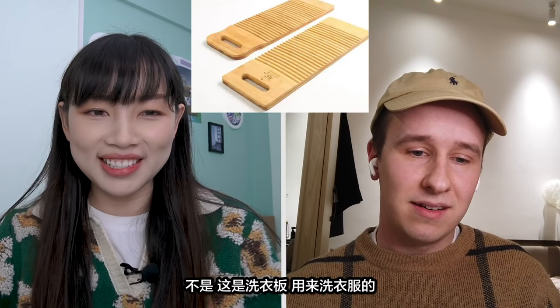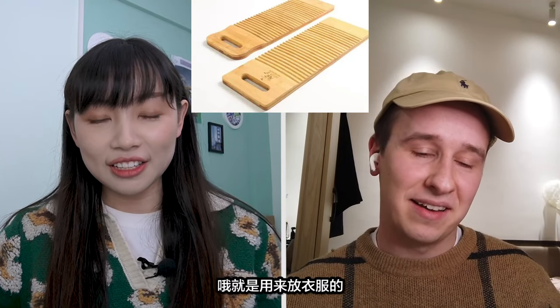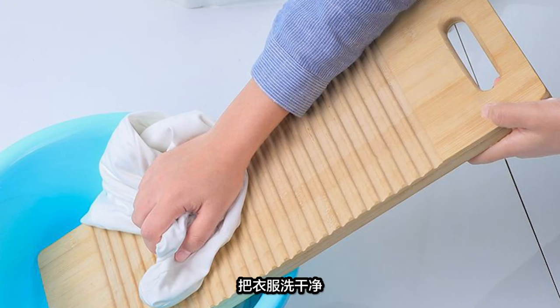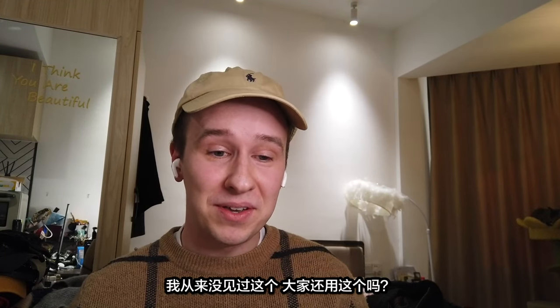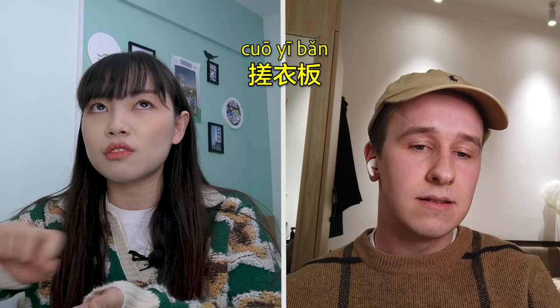You can rub them on the board to make sure they're clean — to get all the sweat off and everything. I've never seen this before. Do people still use it? Yeah, we still have it at home. In Chinese it's called... which means rubbing clothes board.